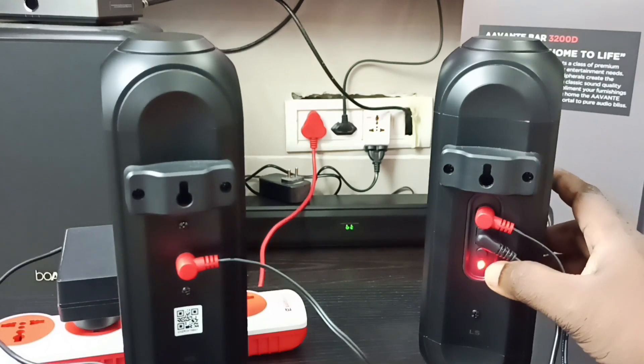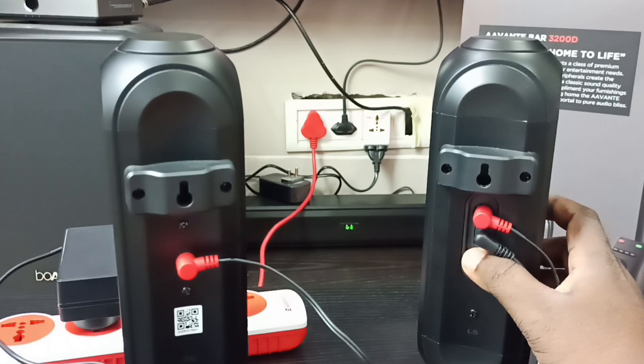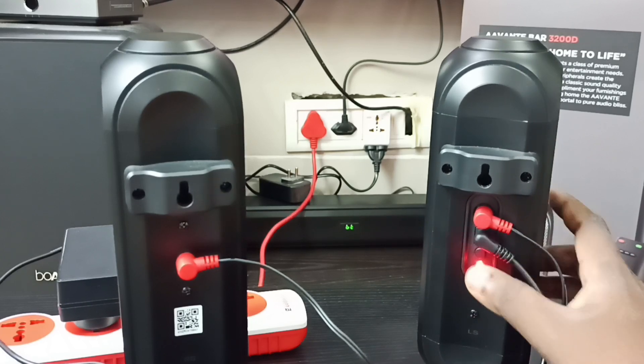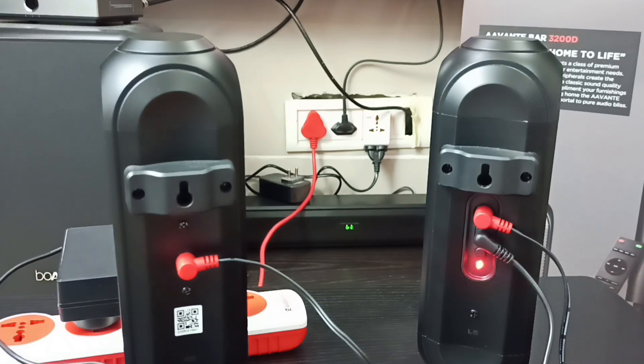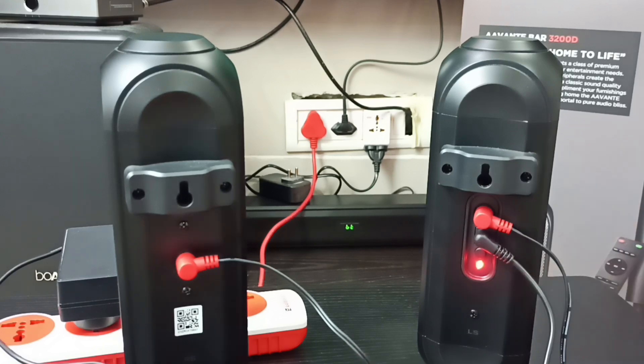Let me press and hold the pair button to stop the pairing. You can see the red light flashing quickly, which means it is now in auto-pairing mode. After some time, it will automatically pair with the soundbar. Once you see the solid red color again, it means it is paired.